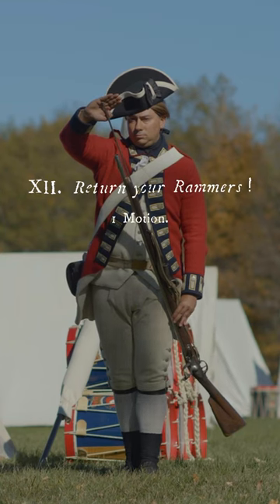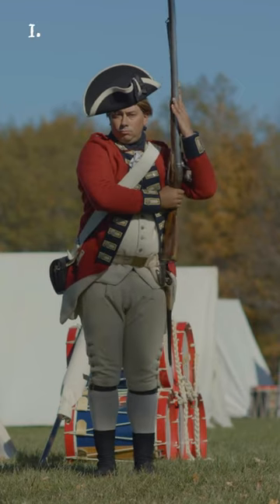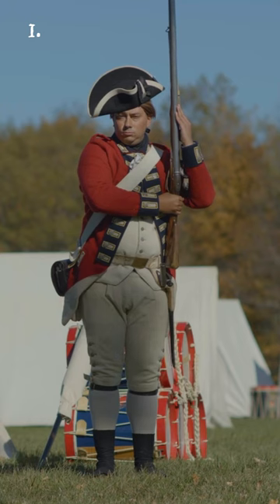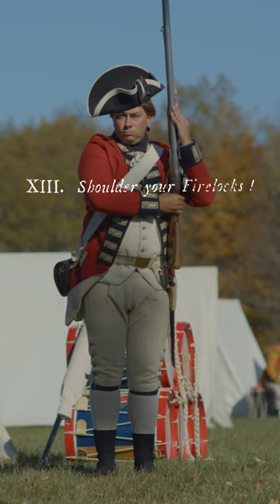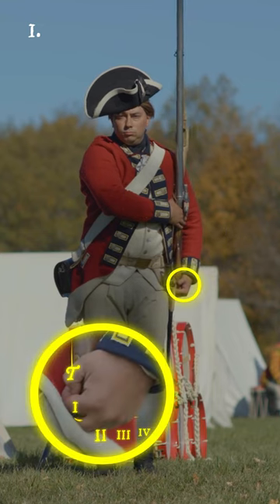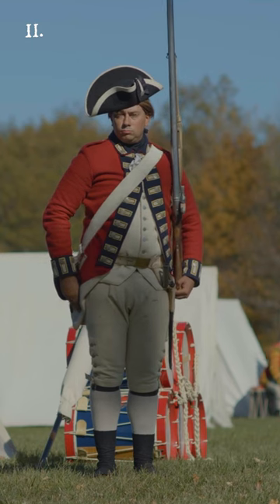Return, y'all! Rammer! Return the rammer, bringing up the piece with the left hand to the shoulder, seizing it with the right hand under the cock, keeping the left hand at the swell, turning the body square to the front. Shoulder, y'all! Firelocks! Two motions. First, quit the left hand and place it strong upon the butt. Second, quit the right hand and throw it down the right side.